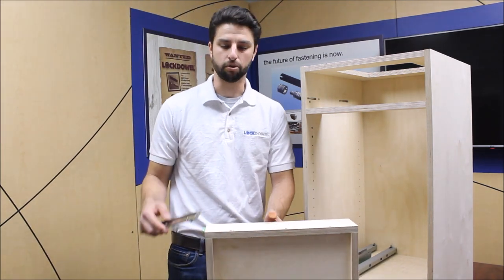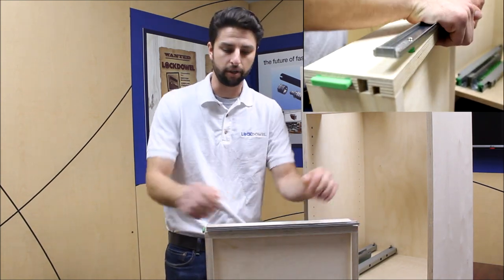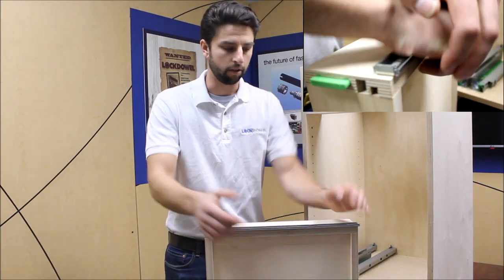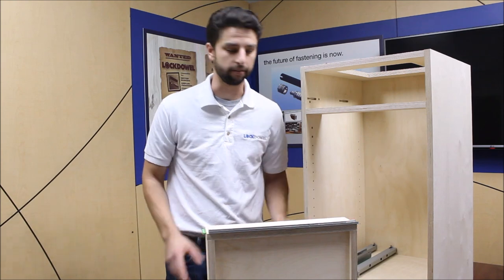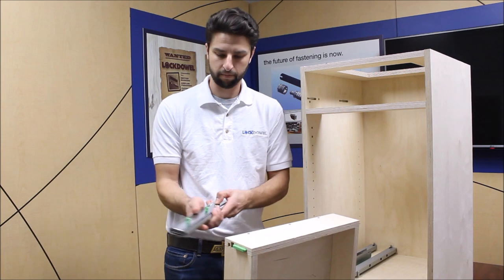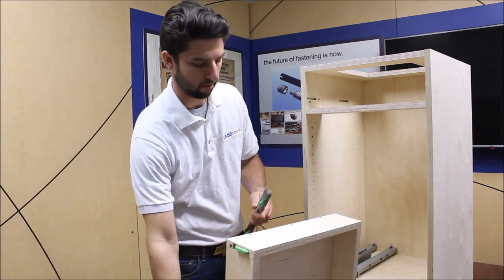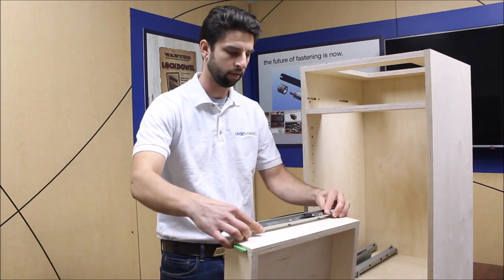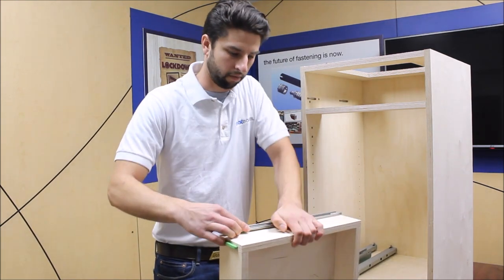You simply take the drawer slide, line up the holes, and press fit it in. Those barbs are going to secure it into place — no screws, no tools required. Take your other side, do the same thing: line it up and press fit them in.